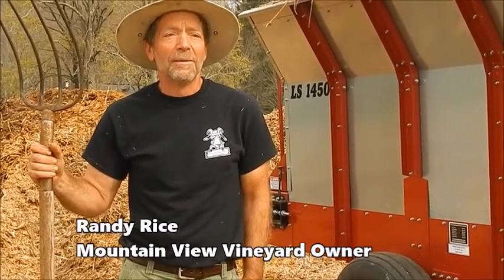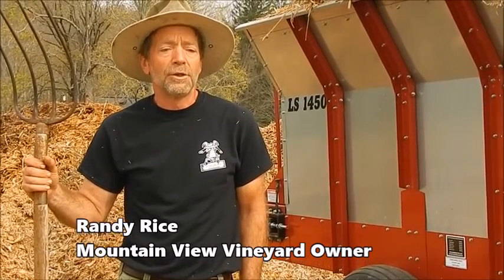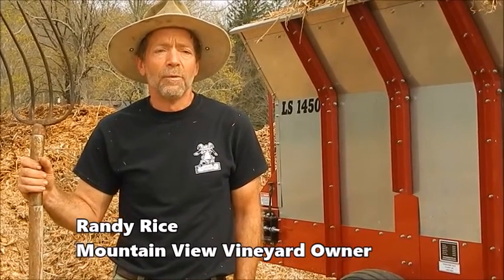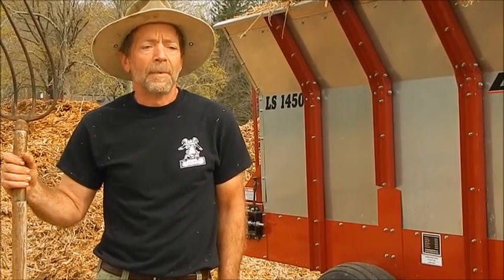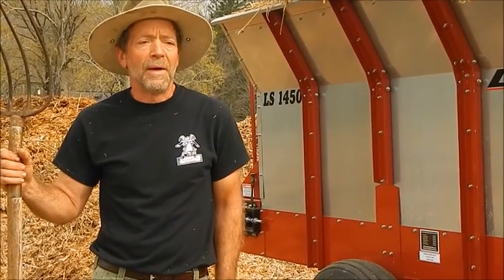Today we are taking trees and brush and grass clippings and we're recycling it back into the ground. We're literally mulching out our grapevines.